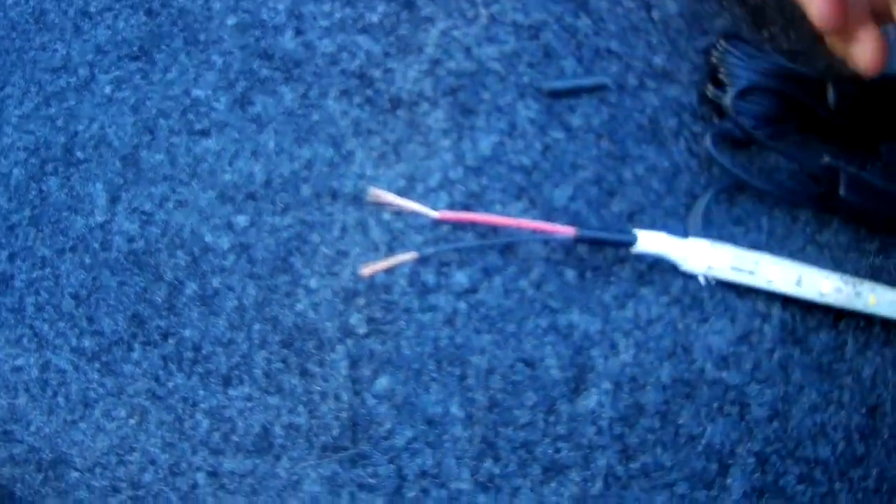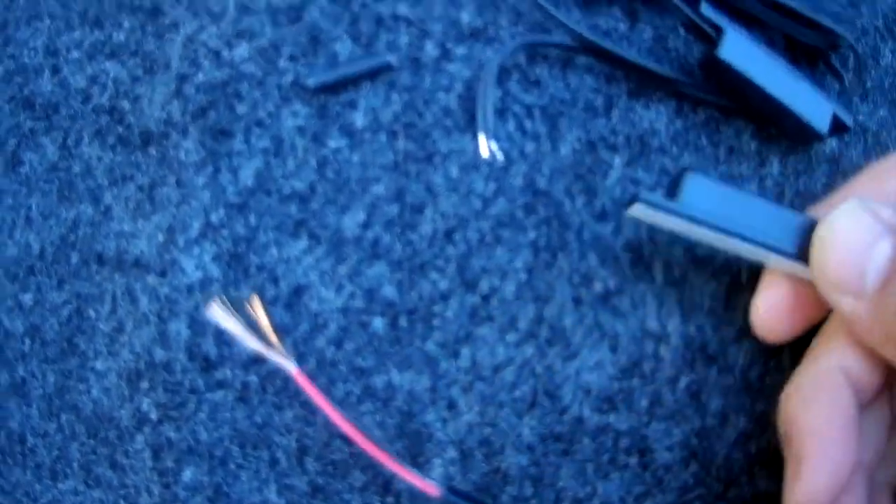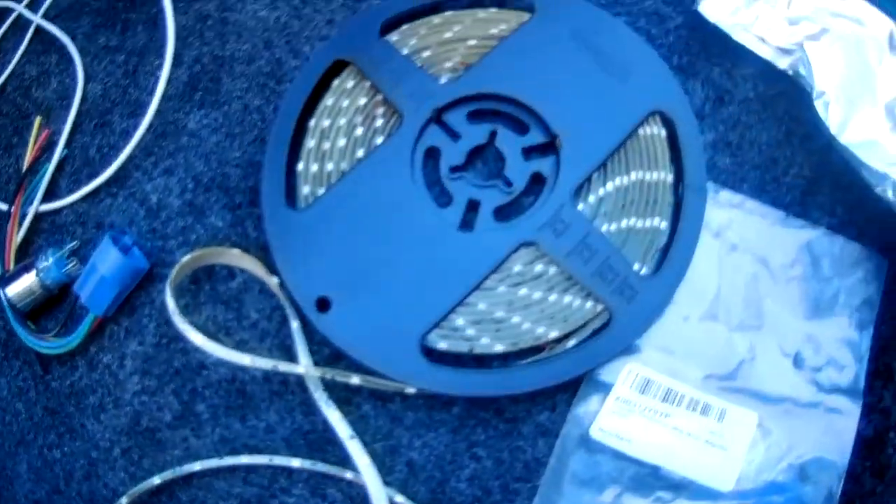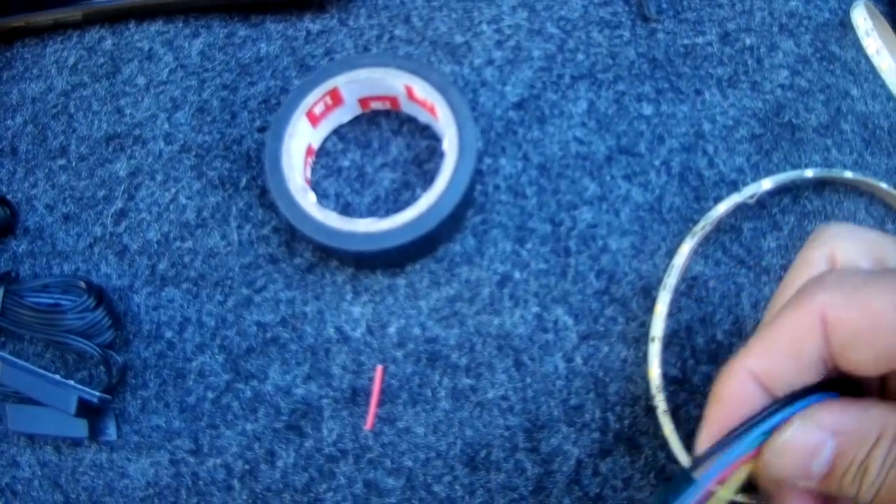I just cut a connection off one side — red and black wire. All these strips are standard. Here's the magnetic switch: when they touch, they'll turn off the lights. I'll show you where to place those.